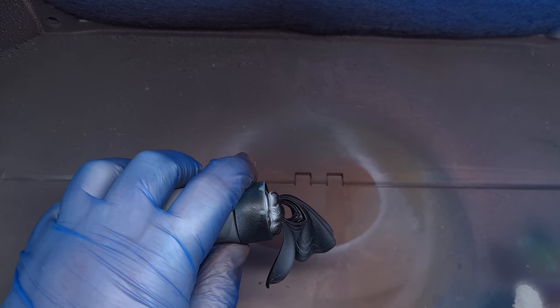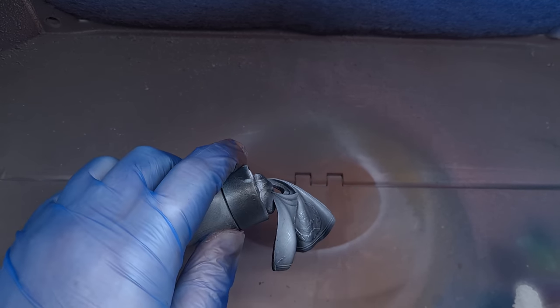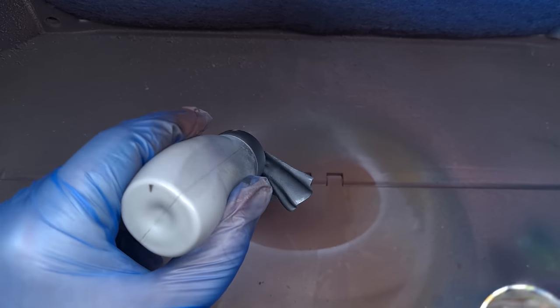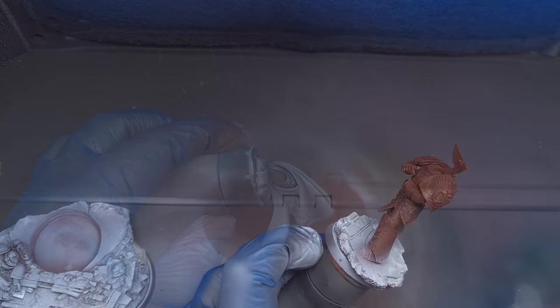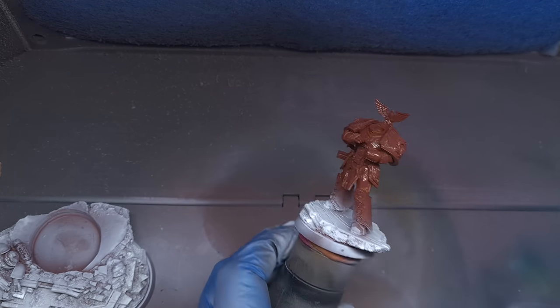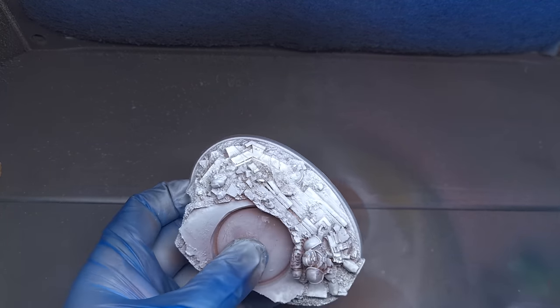We're going to go over all of the base, pop some highlights on the chainsword, and also put highlights on the cloak. It's this undershading that's going to make it really easy to get a great red effect later. Before we throw the colors on, I just want to make sure everything's protected, so I'm going to airbrush everything with some gloss varnish.